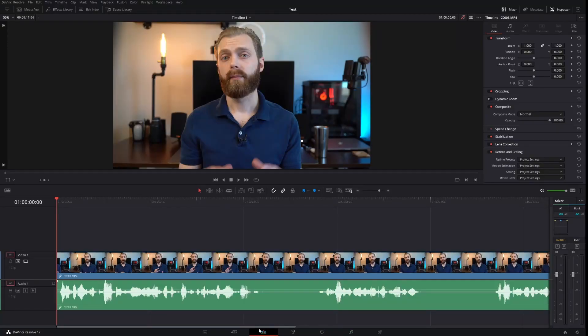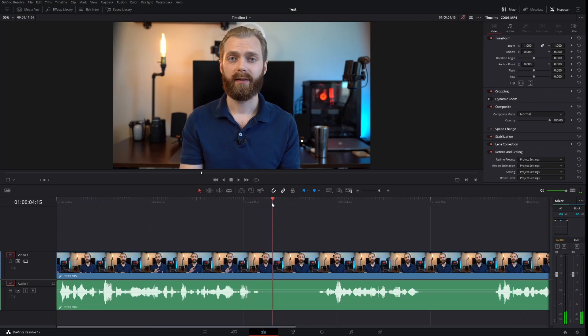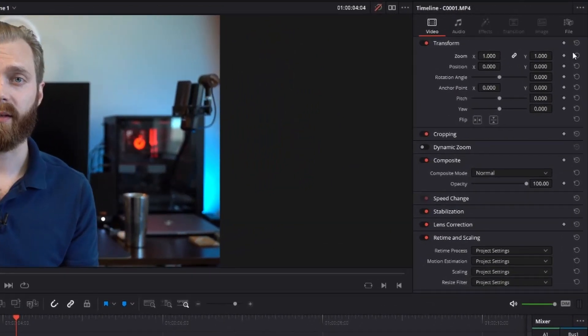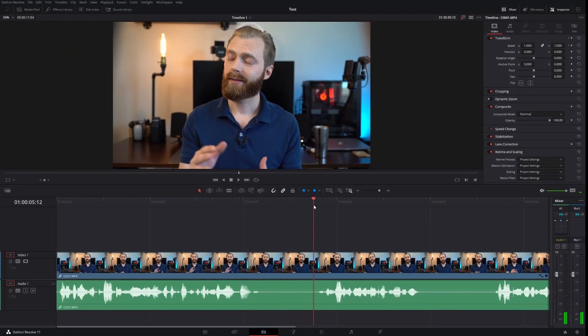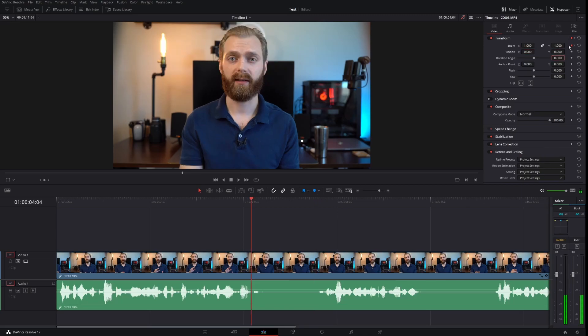Now we're in DaVinci Resolve and everything we're going to be doing is on the edit screen right here. I'm going to find where I want to zoom first, which is going to be about right here. I'm going to set a keyframe — to do this, I'll come up into the inspector on the top right, and on the zoom section, I'm going to click the little diamond and that's going to set the keyframe. Now I need to find where I want the zoom to stop, so it's going to be right about here before I start talking. I'm going to click the diamond again to set another keyframe. You can navigate back and forth by clicking the left and right arrows and it'll automatically snap you right to where you're looking to go.